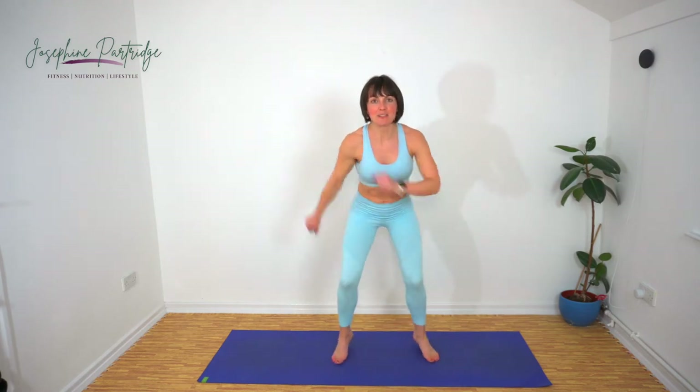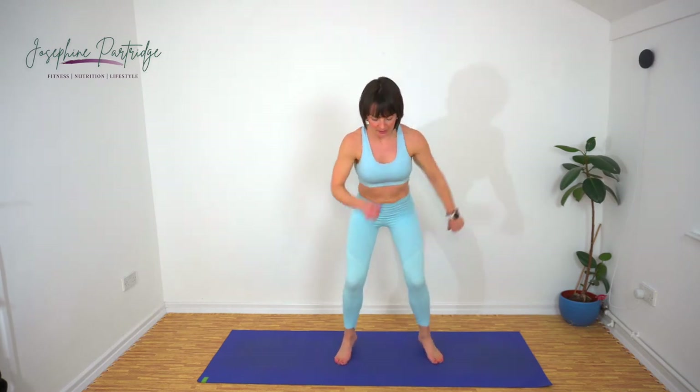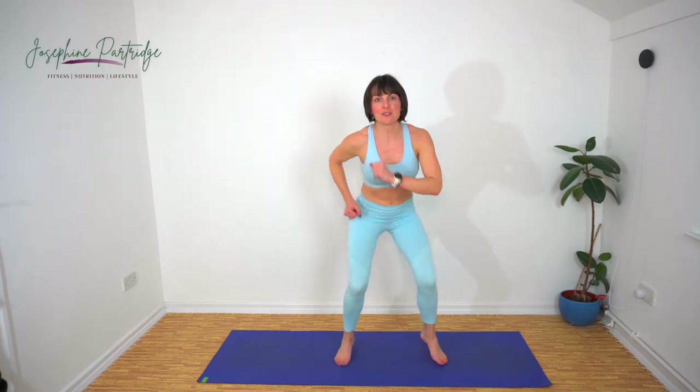Fifteen seconds left. Come on, even faster. Get your juggly bits juggling — that's what we want. Last few seconds.